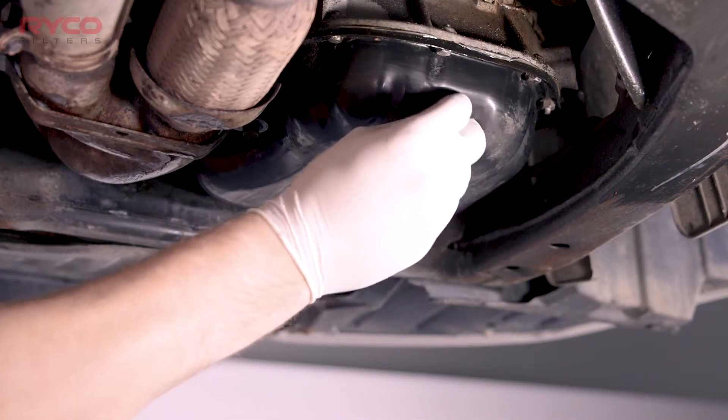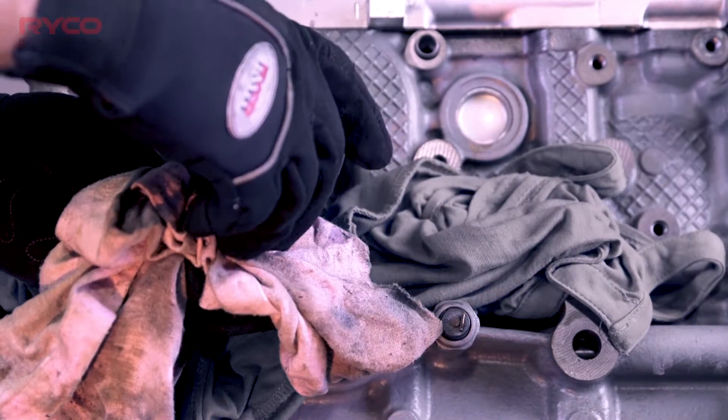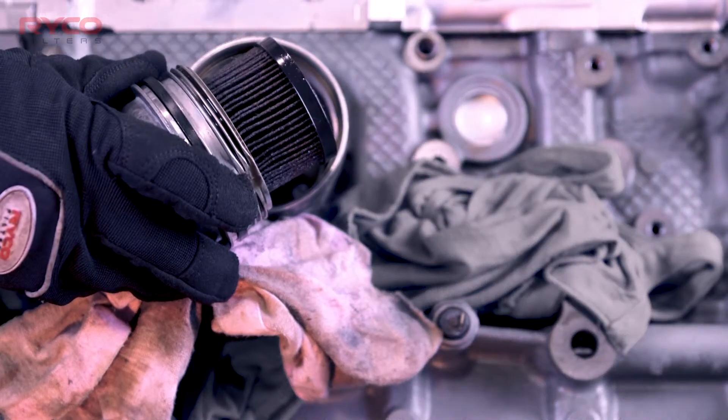Whenever a vehicle's engine oil is replaced, so too is the oil filter. The reason is that over time, filters become blocked with deposits and fine particles, greatly reducing their ability to prevent engine component damage.